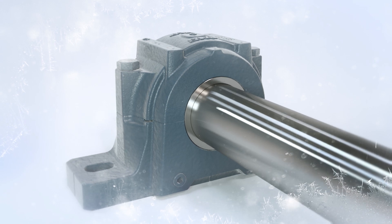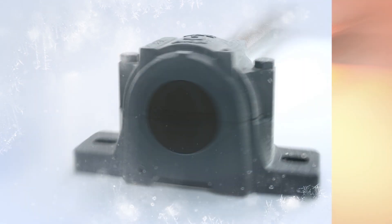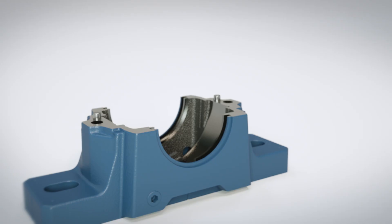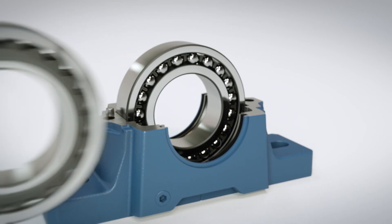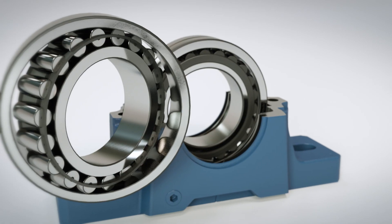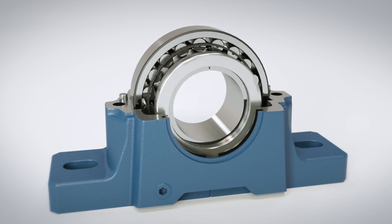SKF housings can accommodate a wide range of temperatures to suit different environments. These housings can house different bearing types like self-aligning ball bearings, spherical roller bearings, and CARB bearings, either direct mounted to shafts or on adapter sleeves.